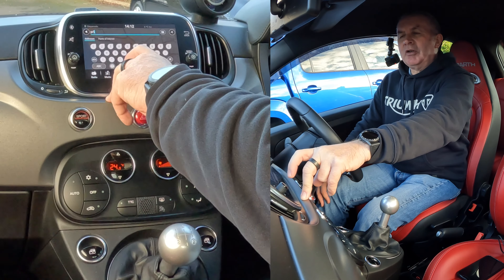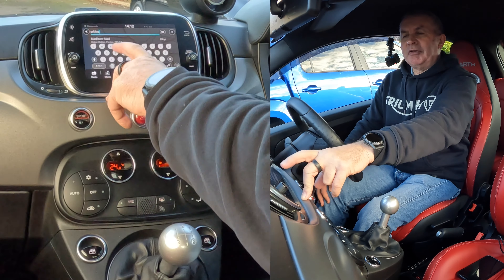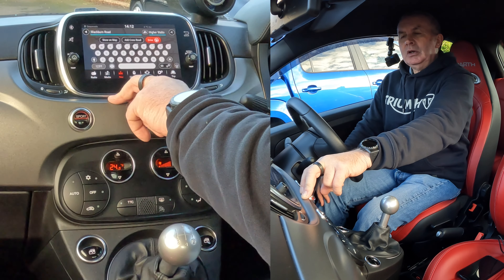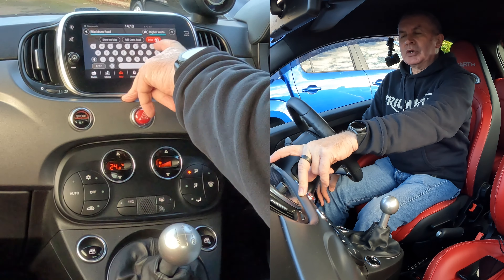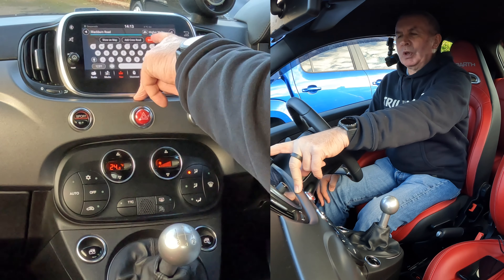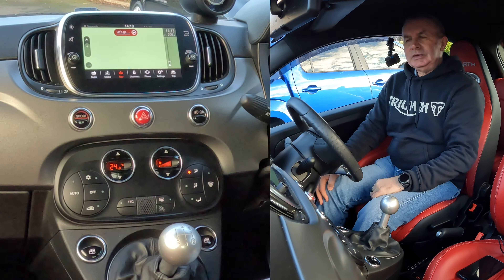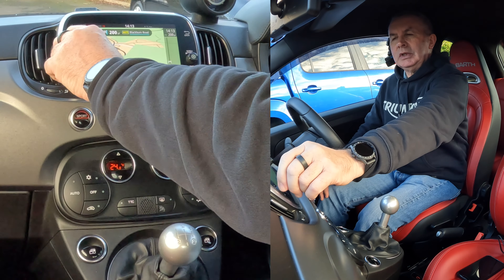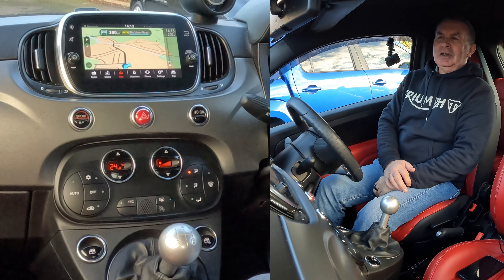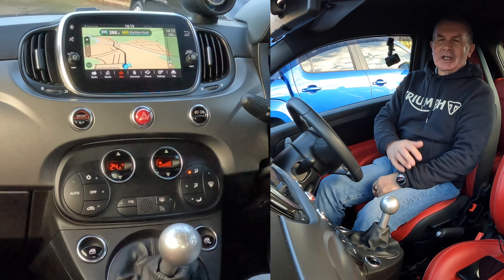That's it — PR5 4EA. It's picking up Blackburn Road here, that's where we are. So we click on Blackburn Road. Show on map, Add Cross, Drive. Add Cross Road, show on map. It's still not that simple, is it? We'll click on Drive. Let's go. That's it — it's just showing it's 200 yards away. But it's not really that simple, you know. Drive — every other one says Go or Start — make it nice and simple, for goodness sake. So that's how you set the sat-nav anyway.